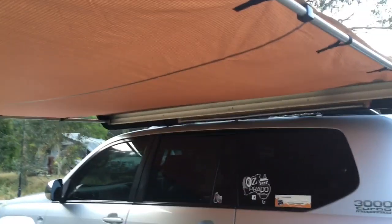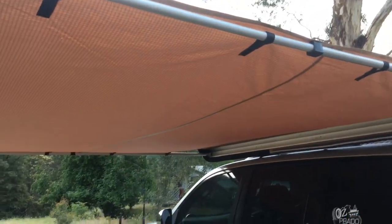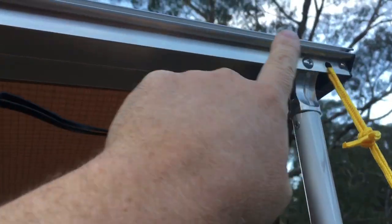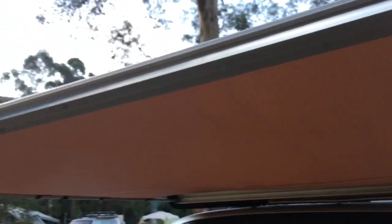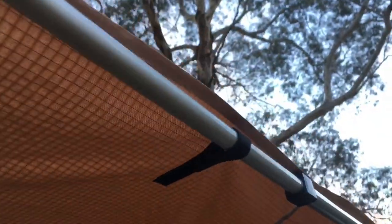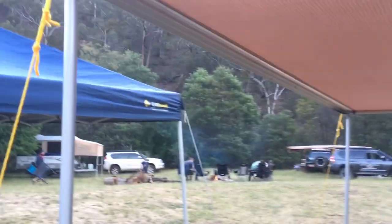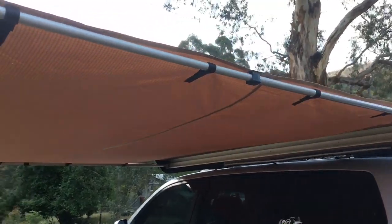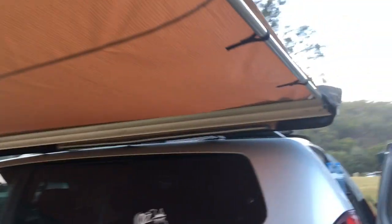That's the coverage you get — two and a half by two and a half. The good part about them is you can get sidewalls that just slip into this tubing on the side. They slide in and you can peg them to the ground; they come down on an angle so you can fit swags underneath. You can also connect sidewalls on the ends — it's not as neat a fit as the side, but they're about $20 to $30 each, pretty good value.